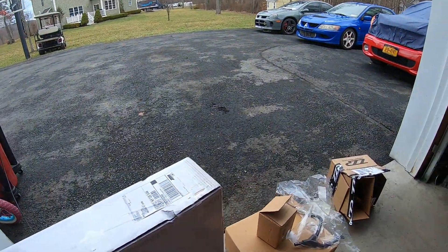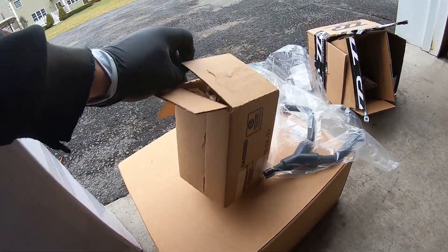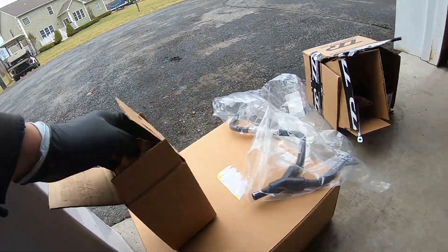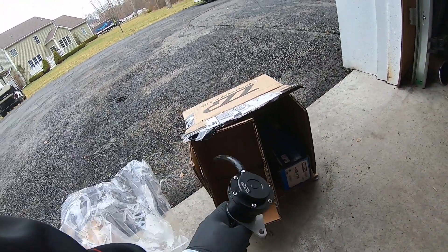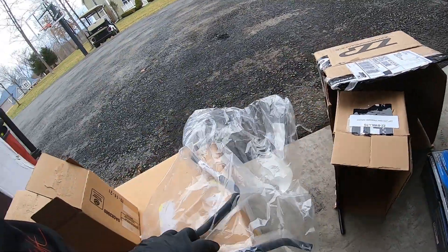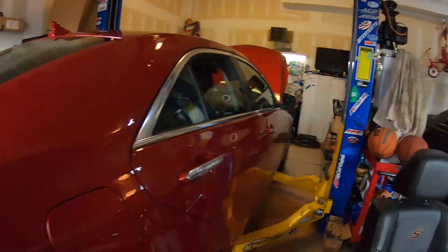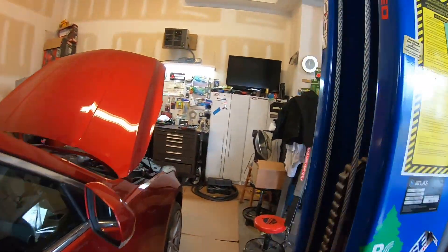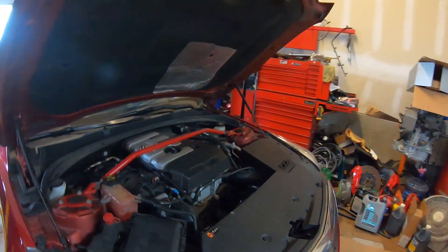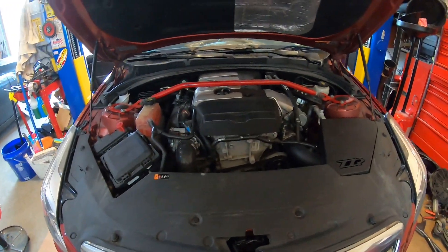We've got an OEM GM overflow tank. We have a ZZP wastegate to increase the boost, and we got some Hawk pads for the front, new coolant lines, and the radiator. All that's going into the Cadillac today. A lot of you guys see these cars on my channel — this particular car has gotten a good amount of views on the last couple of videos.